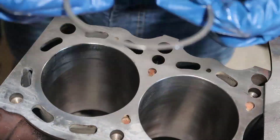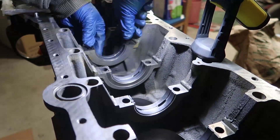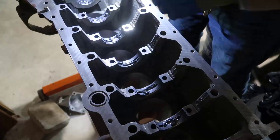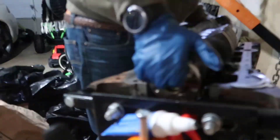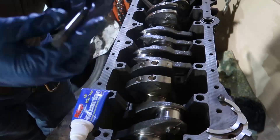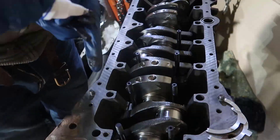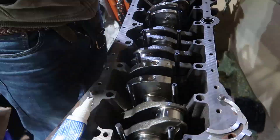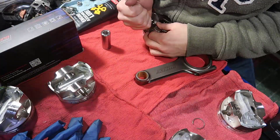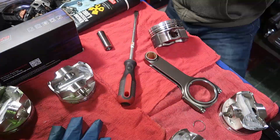Before the crankshaft, we need to install the bearings. A good idea is to clean them because they come full of metal, then put some assembly lube. Time to drop the crankshaft in. I had main studs from ARP installed using fastener assembly lube. I got 0.5 over bore Wiseco pistons — forged pistons.